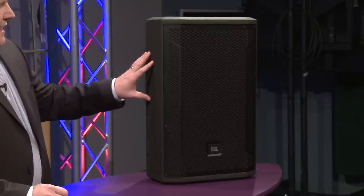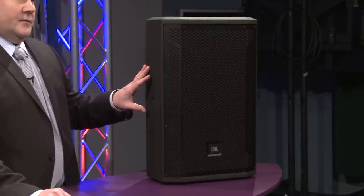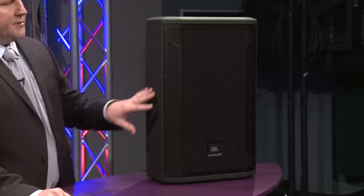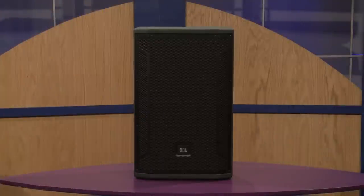So today we have the STX series, STX 800. There are six products in the line. We have two stage monitors, two full-range systems, and then two different subwoofer systems.